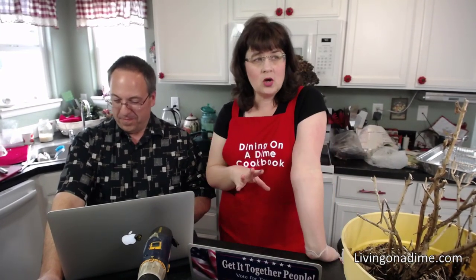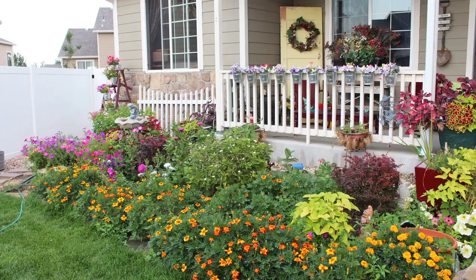Just so you guys know that I actually know what I'm talking about — this was our front yard a few years ago. It was amazing. You can see all the flowers that I put in the front there.